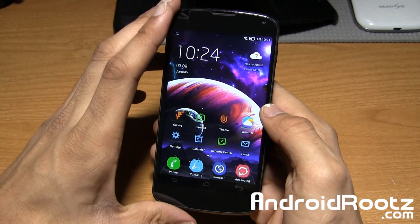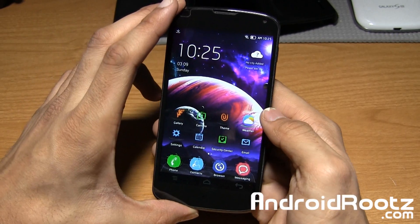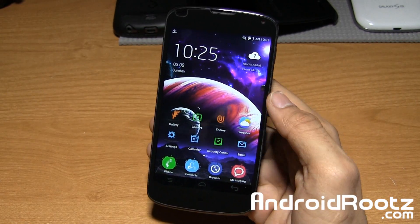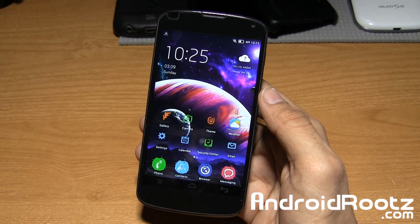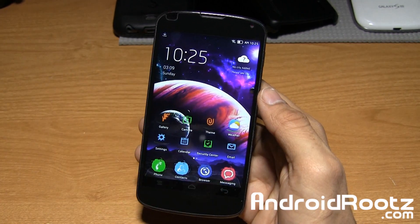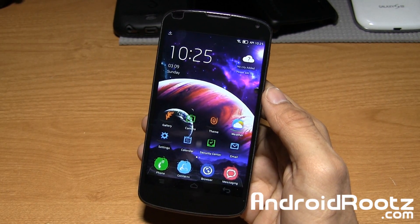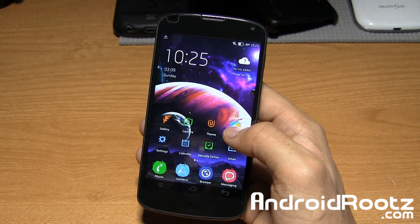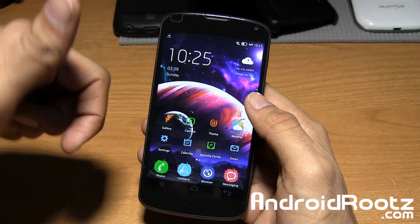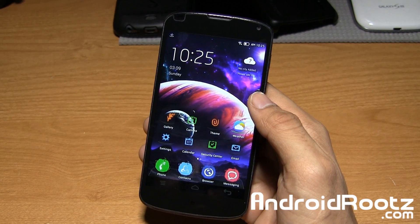That's pretty much it for this video — this is the LuaOS ROM for the Nexus 4. I'll leave a download link below. One important thing to note: before you flash it, be sure to also flash the radio file right after the ROM, otherwise your Wi-Fi and data will not work. I'll include the radio download link as well. If you enjoyed this video review, be sure to like, comment, and subscribe, and follow me on Twitter, Facebook, and Google Plus. Catch you later — peace!